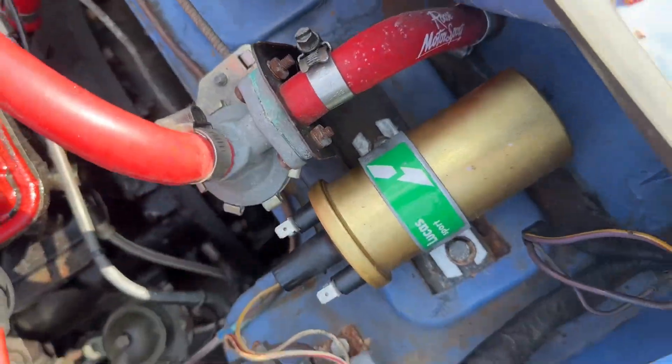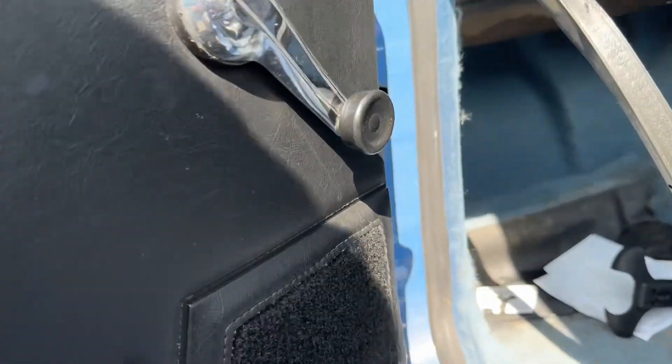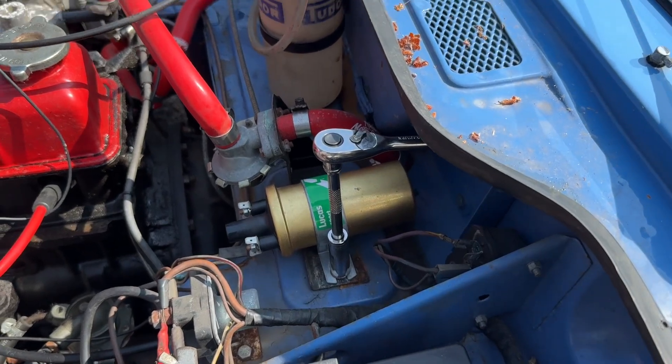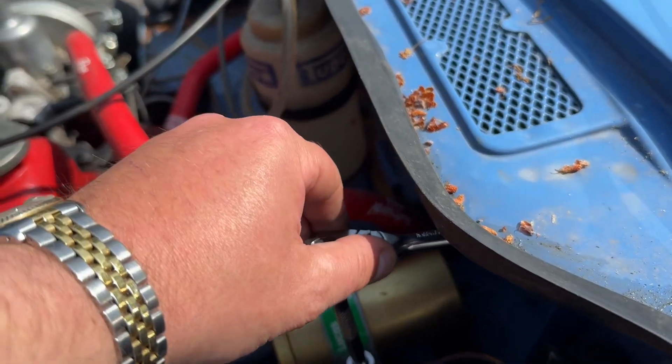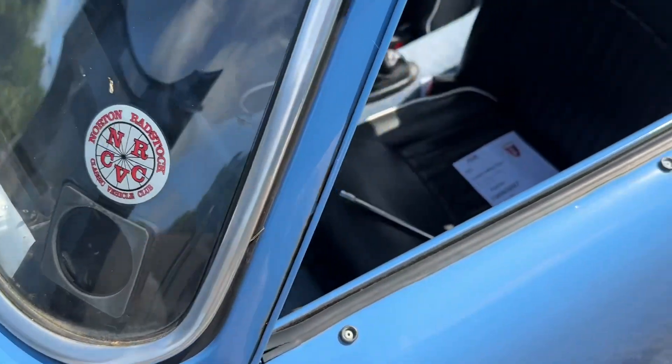Now unfortunately on the other side, underneath the glove box — excuse the mess — you're going to have to secure it somehow. If you've got two people it'll be easier, but I've just left that on there so it can't move, and then I'm going to go underneath from this side.